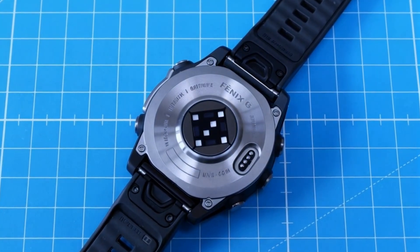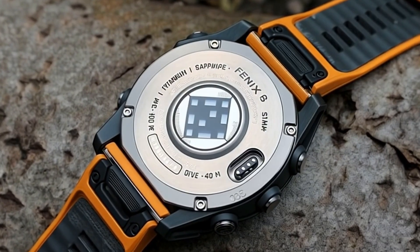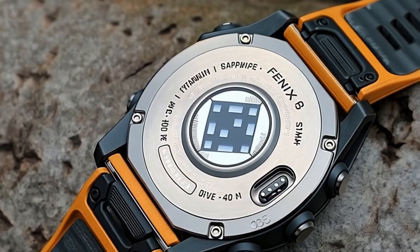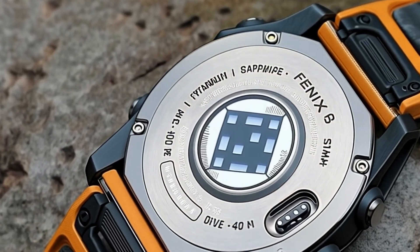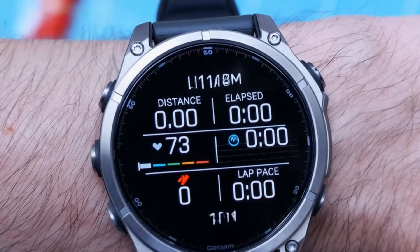And speaking of features, remember that LED torch from last year's Fenix 7 Pro? Well, it's back, and it's still the best addition to a watch in years. Seriously, once you have this on your wrist, you'll wonder how you ever lived without it.